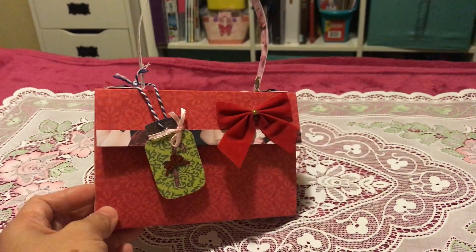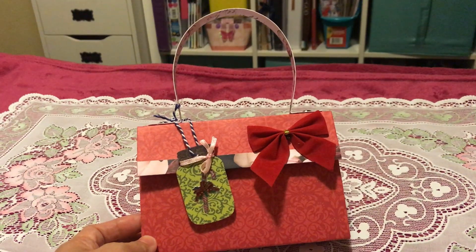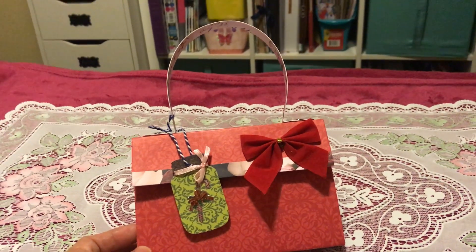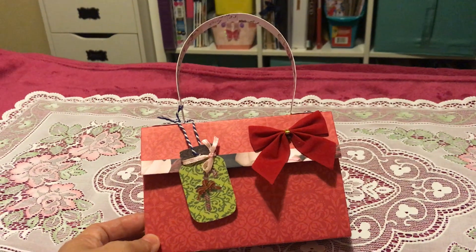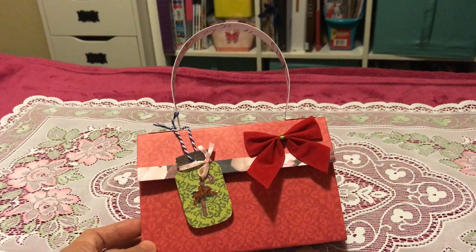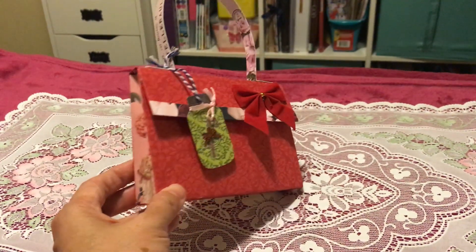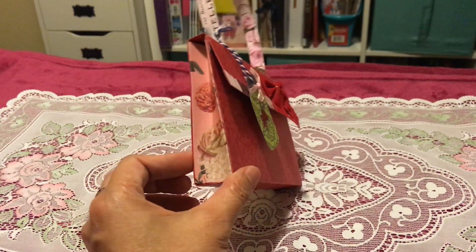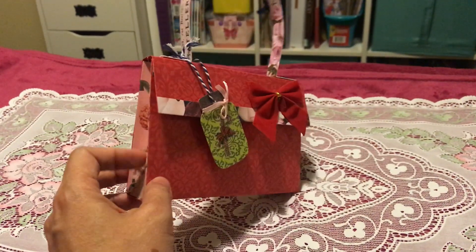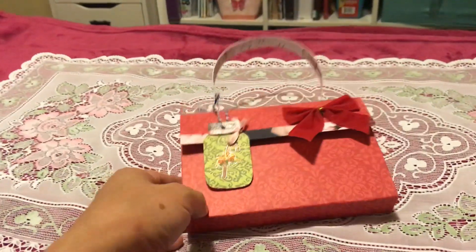I really love this kind of project because I can use some of my scrap paper, like for the handle and the side pieces. I believe you also have some craft paper in small sizes, and sometimes it's hard to know where to use it. But this time I enjoyed doing it because I was able to use some of my scrap papers, and I think you have an idea now of what I've been using in this one.